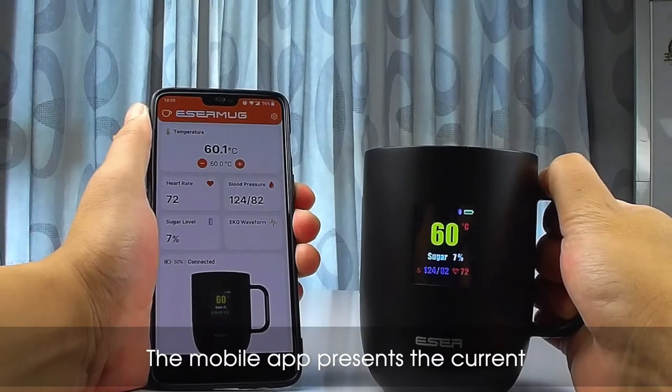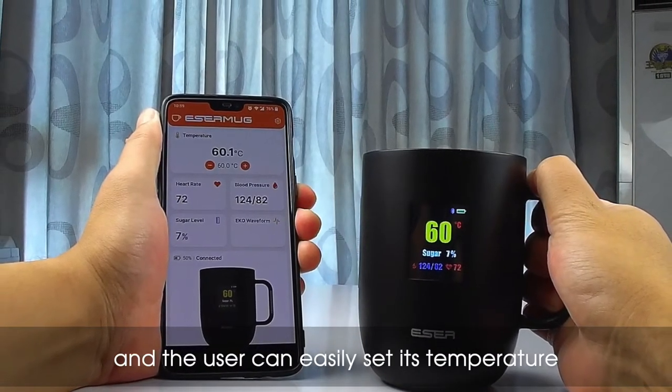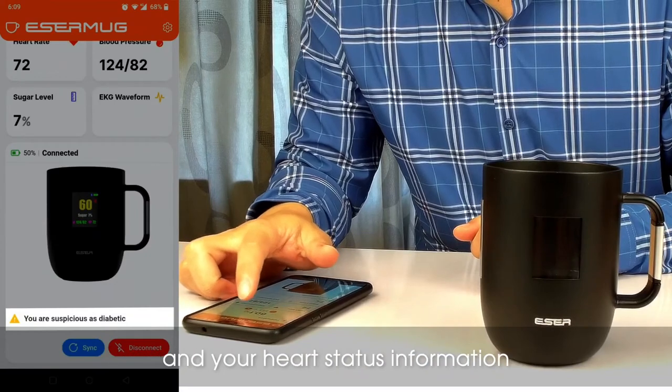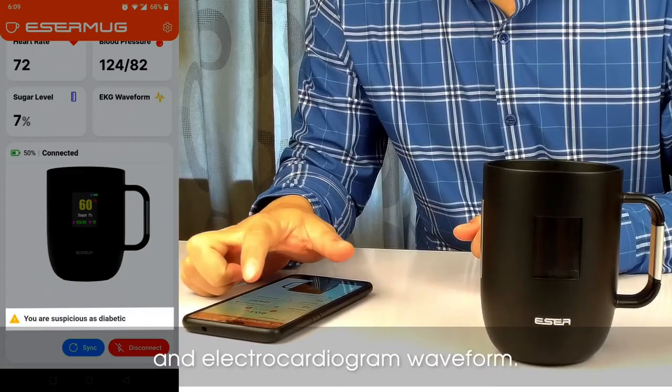The mobile app presents the current temperature of your beverage, and the user can easily set its temperature using buttons in the mobile app. The mobile app also shows diabetes warnings and your heart status information like blood pressure, heart rate, and electrocardiogram waveform.